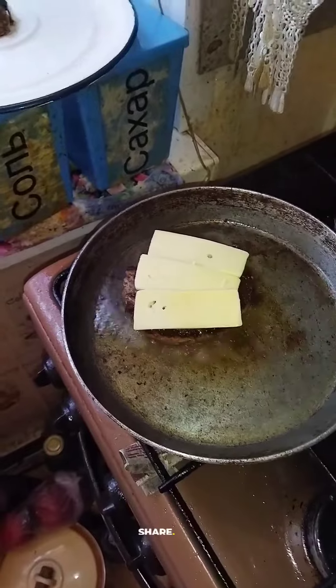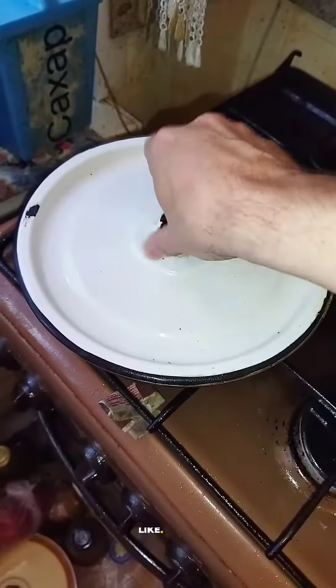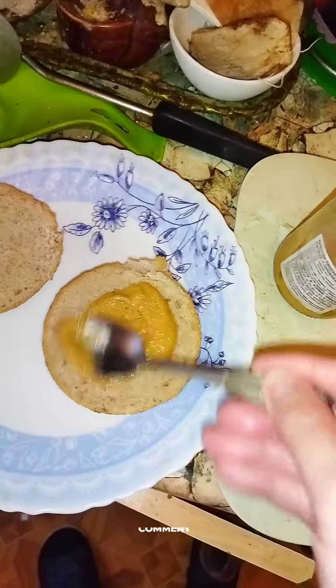Add pieces of cheese on top. Now break one egg and cook it next to the cheeseburger. Cover everything with a lid and turn off the heat. Cut tomato, add mustard on top of the bun, spread it around.